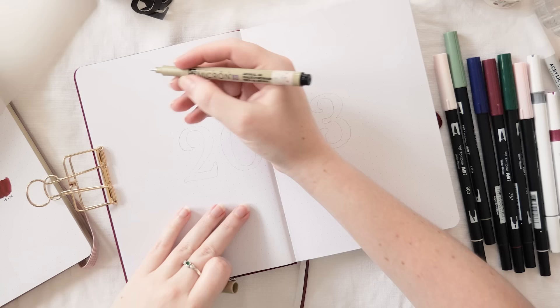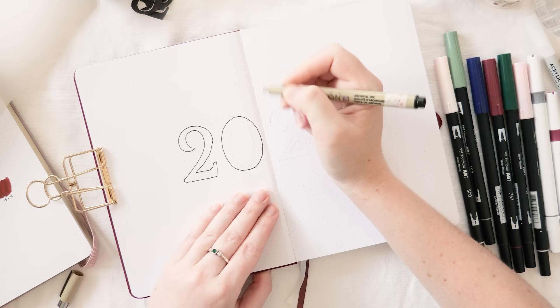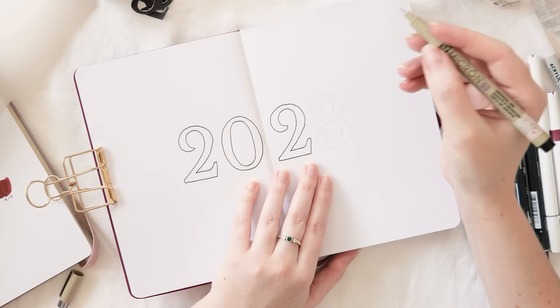I really wanted just the outline of the numbers on the page because I had plans to do a watercolor technique I'd seen on Instagram, but it turns out that doesn't work so well when you're using paper that isn't watercolor paper. So I ended up just coloring them in with watercolors as normal.